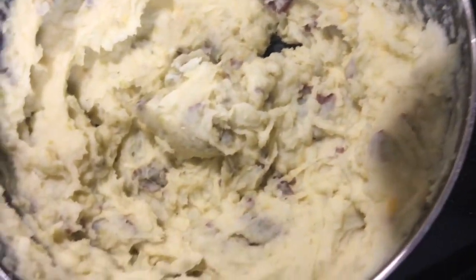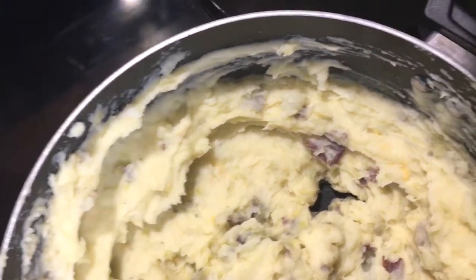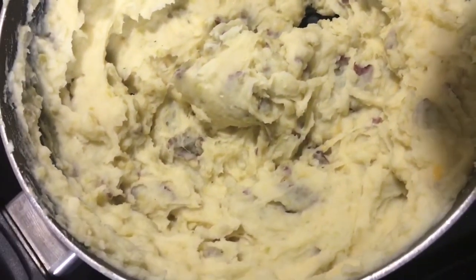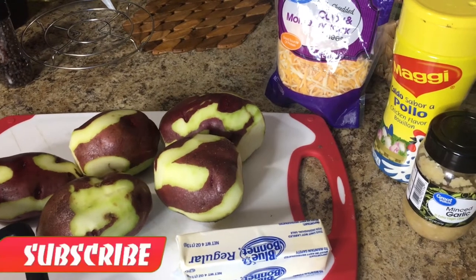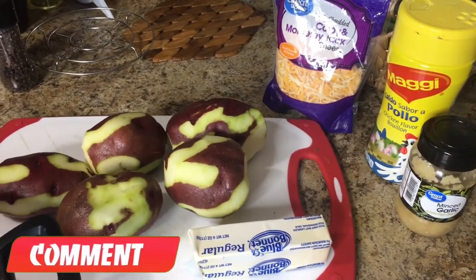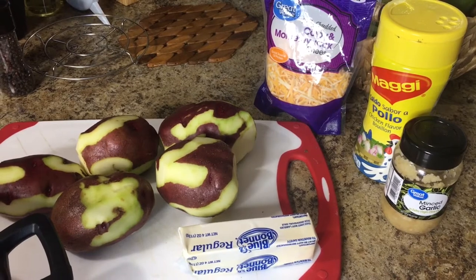Look at that — simple, easy garlic butter and cheesy mashed potatoes. What's up guys, it's your boy Nick Travelers and I'm back on the Food Connection Network.